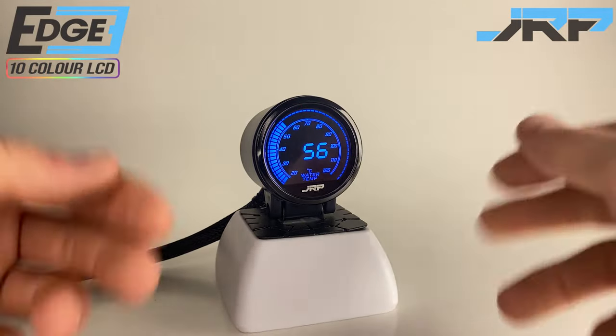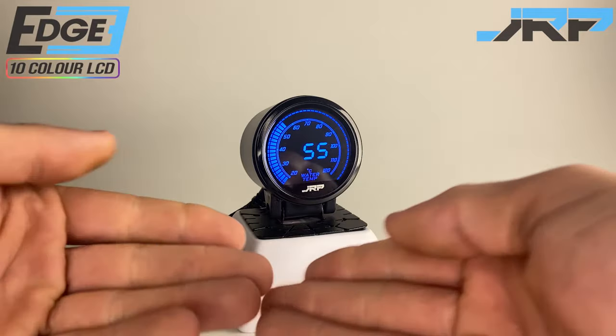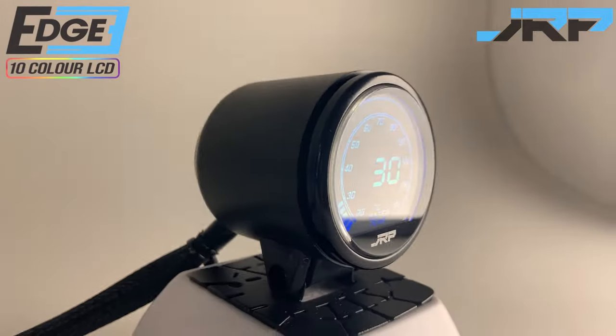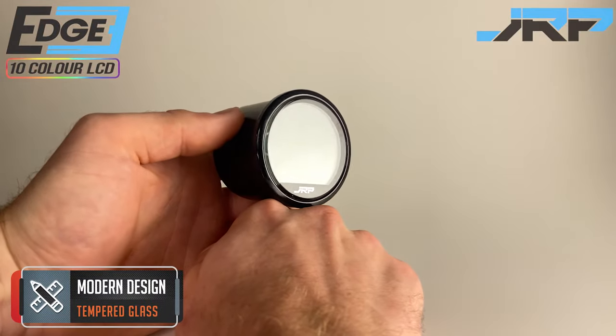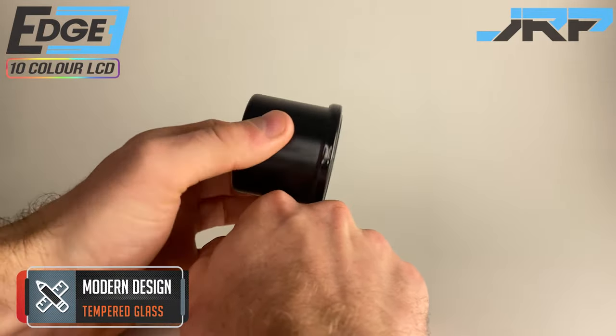Right guys, let's get into it. In front of you today we have a water temperature gauge. Looking around you can see the humble attention to detail that delivers a high quality and cost-effective product.